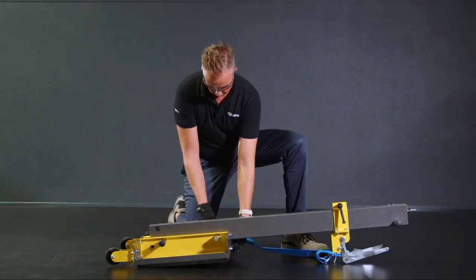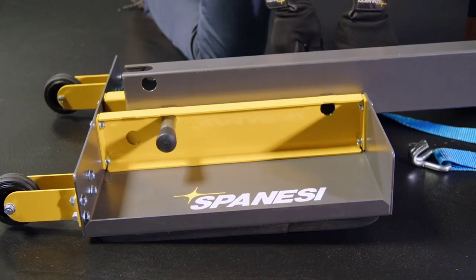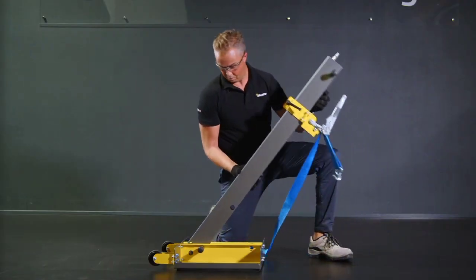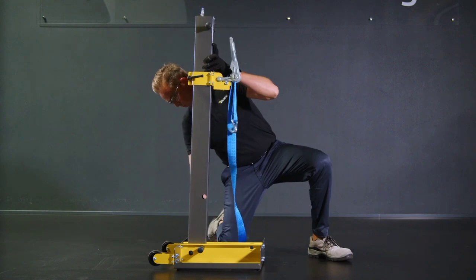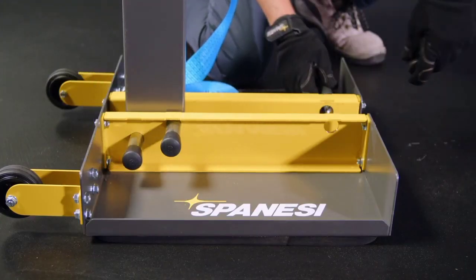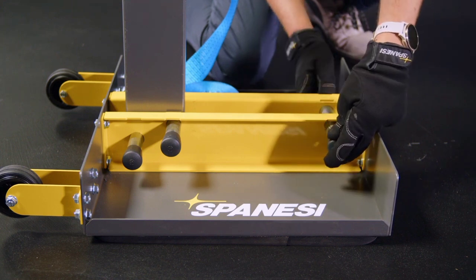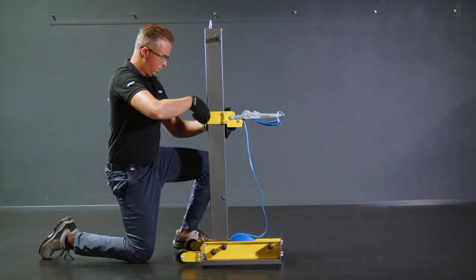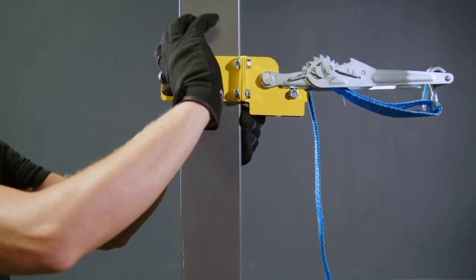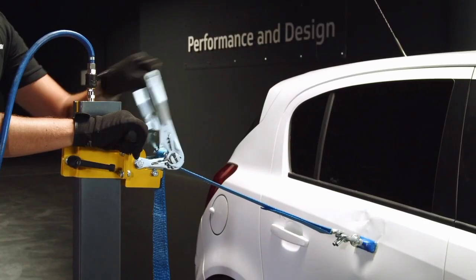Spansy announces the addition of the brand new Flash portable pulling column to their lineup of innovative repair solutions. The Flash utilizes the collision repair facility's compressed air system to create a vacuum seal to the flooring surface, delivering 550 pounds of pulling force using a heavy-duty ratcheting system, allowing for pulling procedures in underutilized production areas.